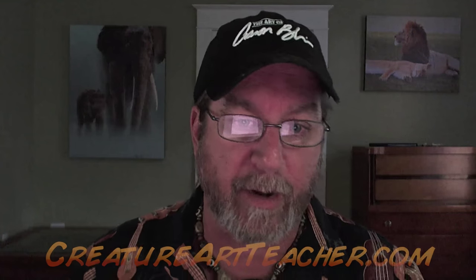Hey everybody, it's Aaron Blaze, and it's been a while since I've talked to you guys. I'm in my new digs now, and I've got some new Photoshop brushes that I've created that I want to share with you guys. When I do my digital work, I don't like it to look digital — I want it to look traditional, because a lot of times I'm creating imagery as a comp, as a practice image for a big traditional piece. These brushes are going to be available on my website, creatureartteacher.com.